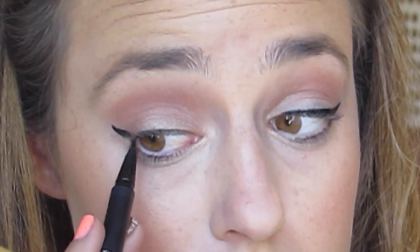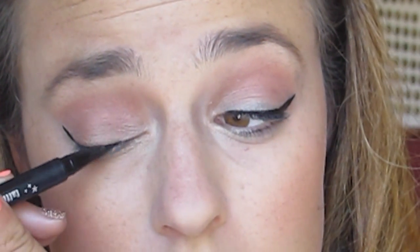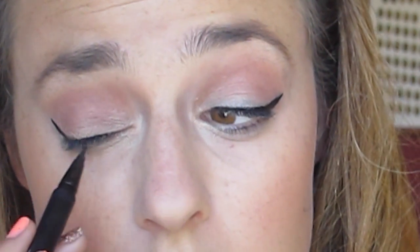Now using a Kat Von D liquid eyeliner pencil, I am making a wing. If you want to see a more in-depth video of how I do my wing, let me know, because I kind of do it in a weird way where I do the wing first and then I add eyeliner to my lash line. It's strange, but it works for me.